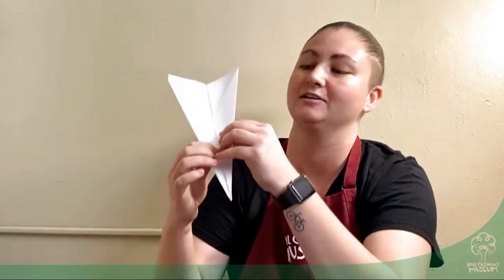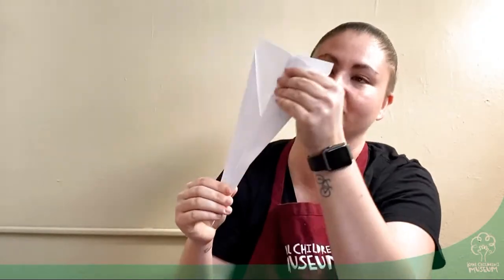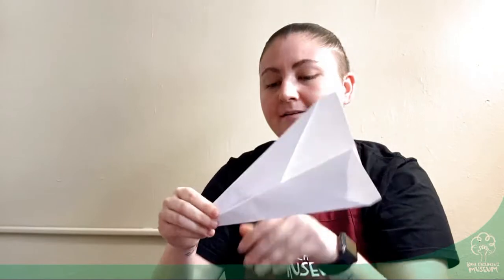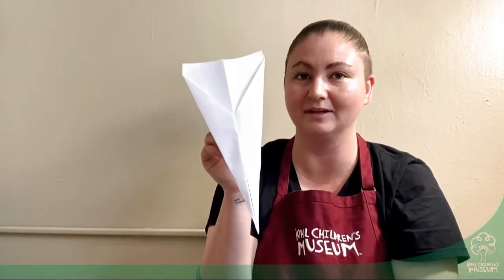And now we're going to make the wings. You want to fold the outside of the paper — this was before and after — to fold in half to make a wing. We're going to do the same to the other side.